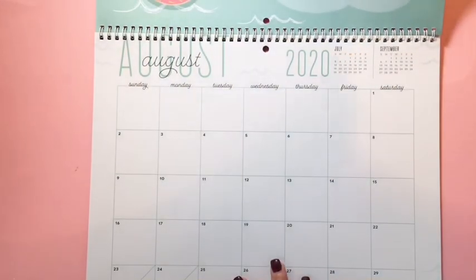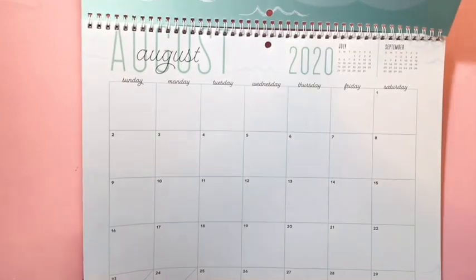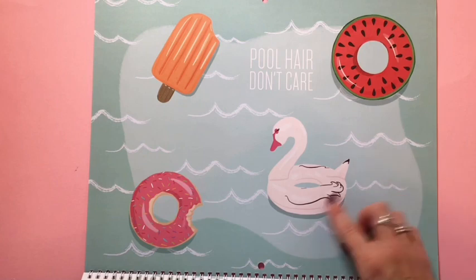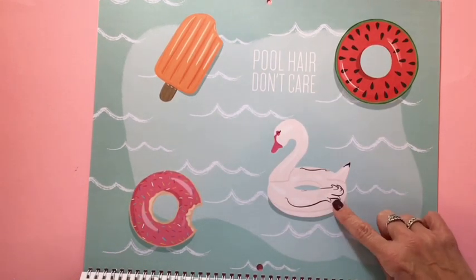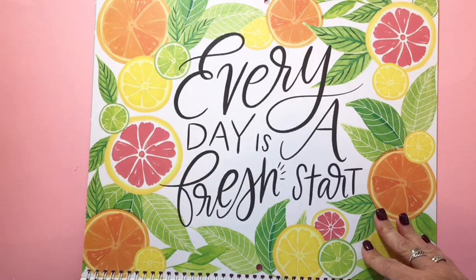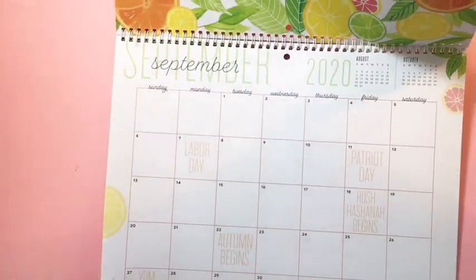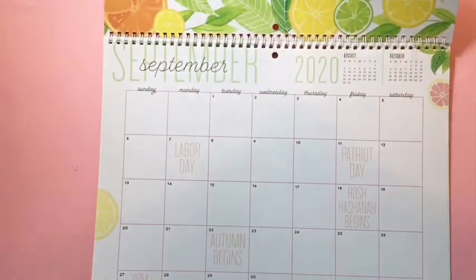Here's August — it's got the little water accents at the bottom and it says 'Pool Hair Don't Care,' with different floats that look like they are from the Squad Girls Squad Goals sticker book. Then September is citrusy and it says 'Every Day is a Fresh Start' — it's got orange and yellow, kind of like brighter fall colors.